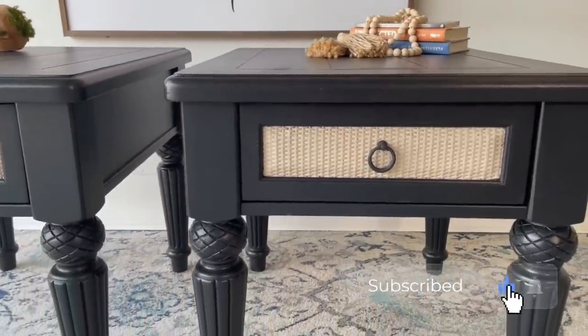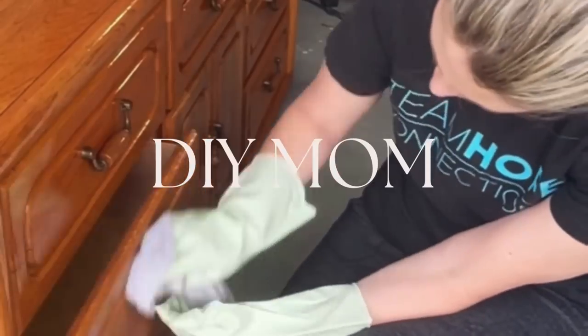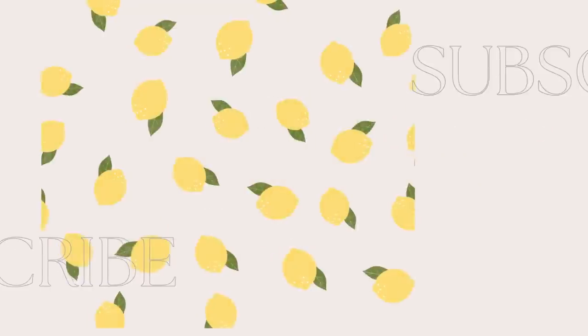Thank you so much for tuning in to today's video — I appreciate you guys so very much. I've got to head back out to the garage and continue to make lemons into lemonade. I'll see you soon.